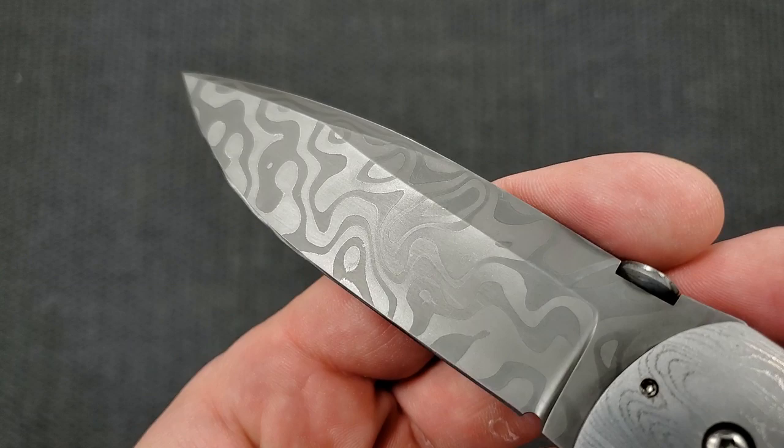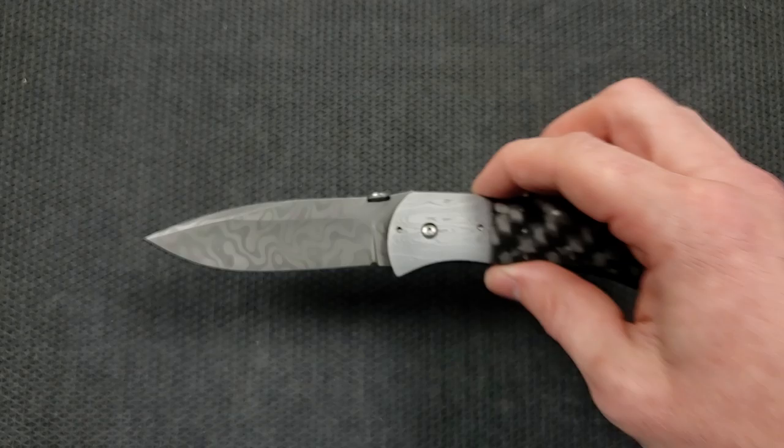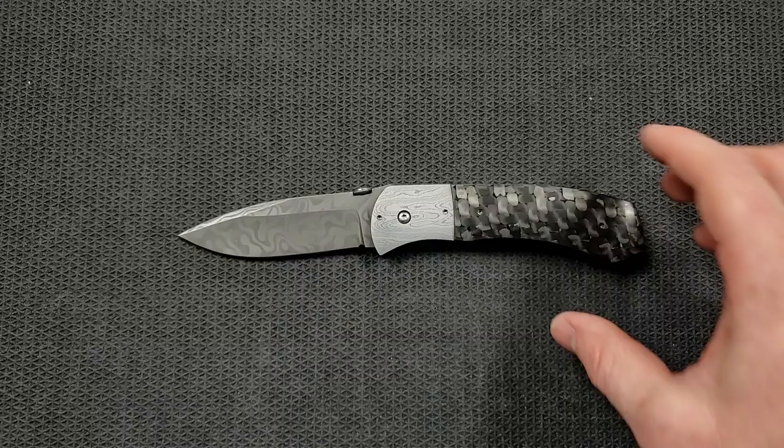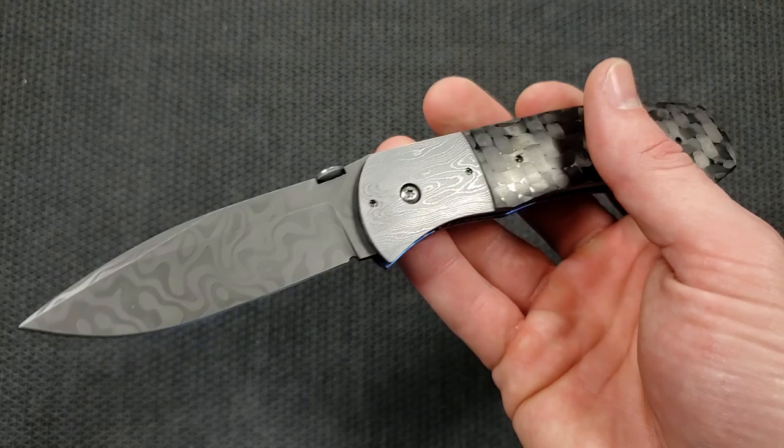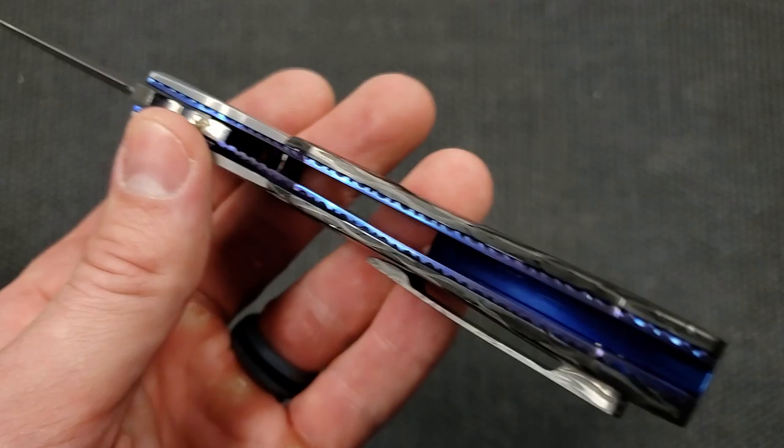This is also the very first time I've ever seen cheetah Damascus — Chad Nichols being kind of a famous name in this department. Very, very beautiful and much understated, because we've got a lot of different contrasts going on. This is striking, reflective, and in your face; and then this is almost matte; and then this is sort of in between. So we have all these different levels of reflectivity, and then you turn it this way and there's this amazing blue and purple anodized titanium liner and backspacer that is just beautiful in contrast with everything else.